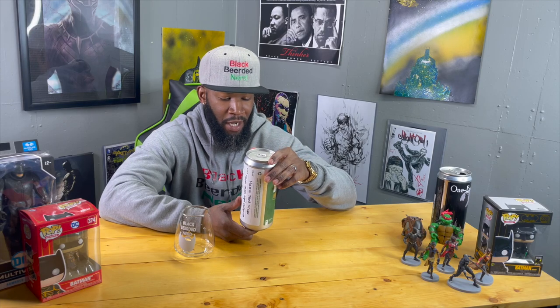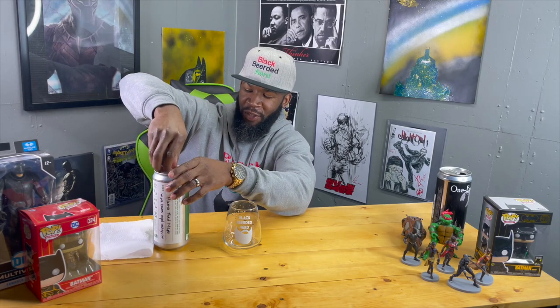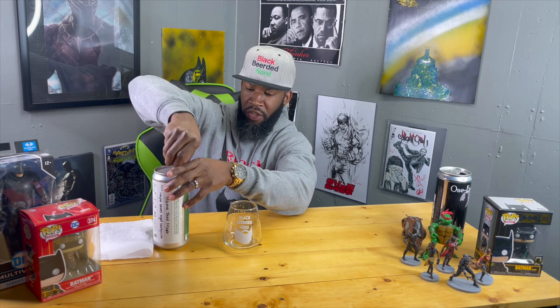This has been in my fridge for months. I'm sure it's mellowed out — I hope it didn't go bad. I did have a crowler go bad once but that was over a year old, so that's different. Drake's brewing company — everything I've tried of theirs that's been barrel-aged has been fire. I expect nothing less from this, so we're gonna get into it.